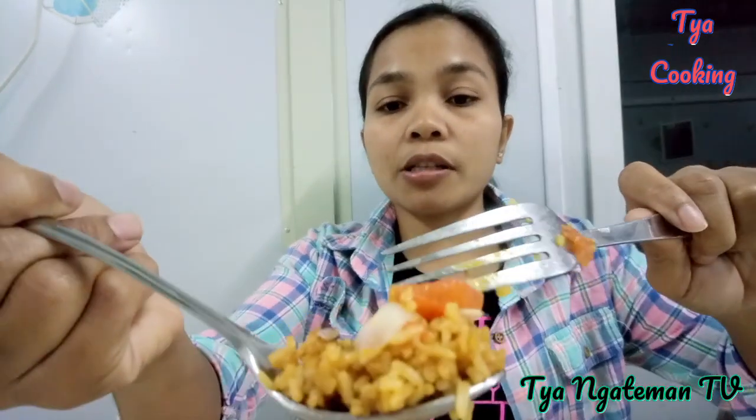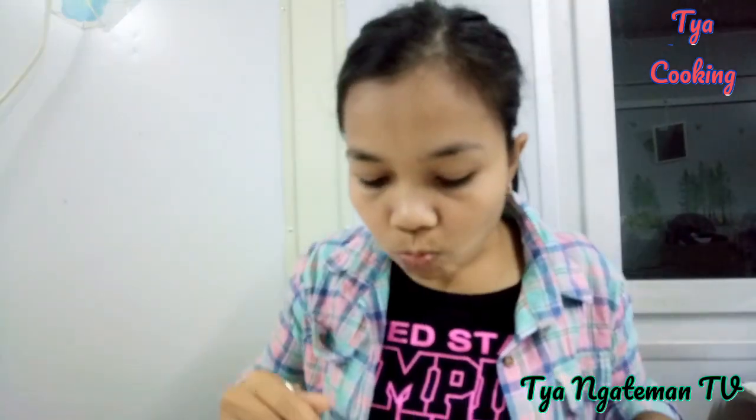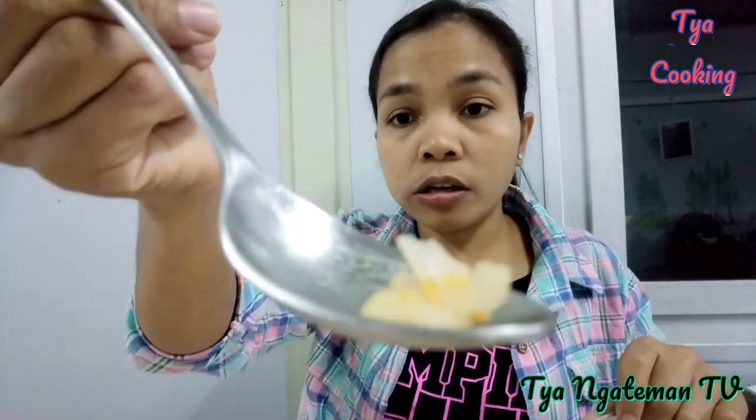Masya Allah, makan banget! Alhamdulillah, enak banget. Jadi pas tomat masuk, nasi gorengnya gak boleh digoreng terlalu lama, jadi tomatnya masih seger kayak gini — kelihatan kan? Terus, paling belakangnya juga jangan diiris terlalu tipis, diiris gede-gede kayak gini.